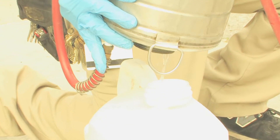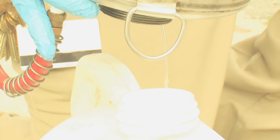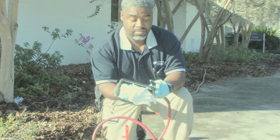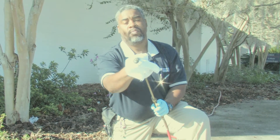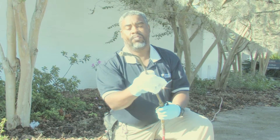Remember there's going to be pesticide on any of the parts. For instance, the spray wand here is going to have pesticide on the outside of it. Make sure you wipe that down thoroughly and you'll have a clean sprayer for the next day.